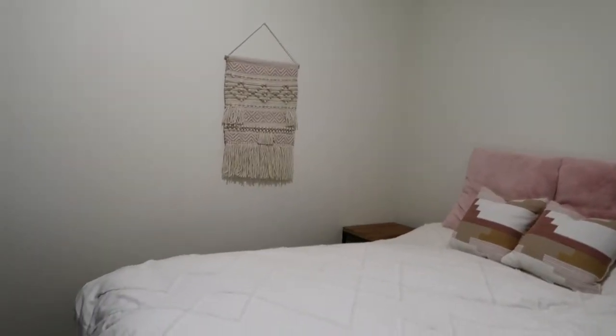My plan for today is to revamp our bedroom walls. We have nothing on the walls besides a knitted wall hanging and I want to add some artwork above the bed. I'm running out of some paints so I'm going to Walmart to get a few supplies, and I thought I'd take you guys along.